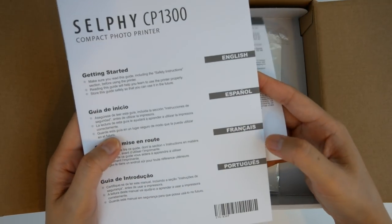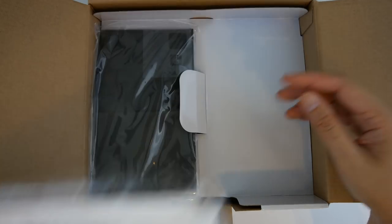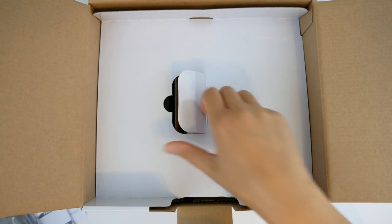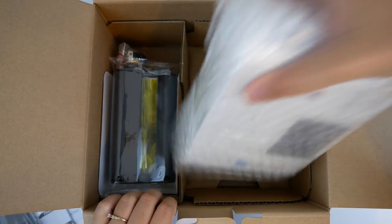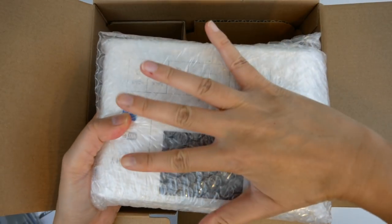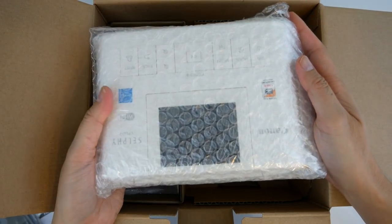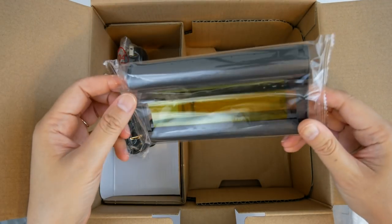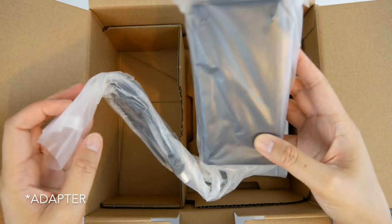Inside the box there's a warranty and instructions in four languages. This looks like a sample of the 4x6 paper — it's not very much of it, so if you're wanting one you probably want to buy an extra pack. Here is the cassette that holds the paper, here's the printer, the ink, the cord, and this is the converter.